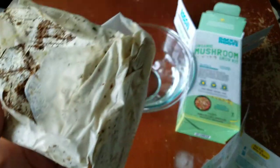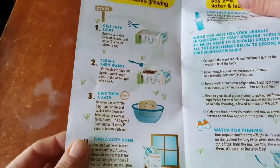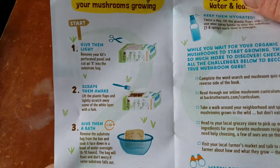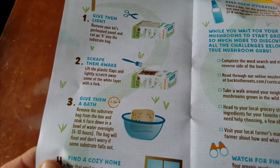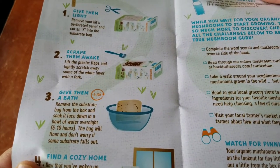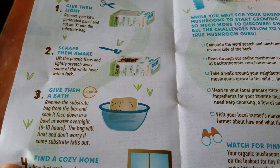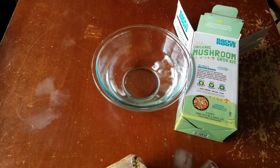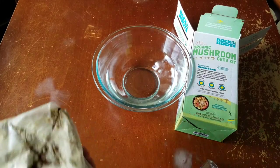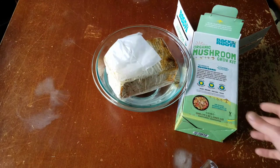Thanks for watching — if you made it this far, please like and subscribe. I'm going to give them a bath for six to ten hours, then remove the bag. The instructions say to soak it face down in a bowl of water overnight. Here's our bowl of water — I'm going to leave it right there overnight just like this.